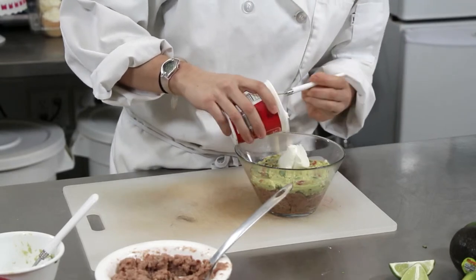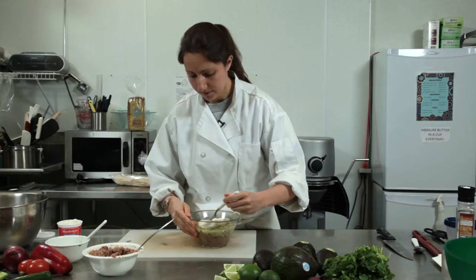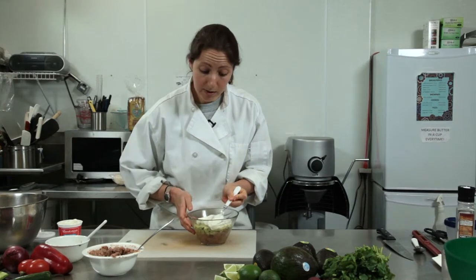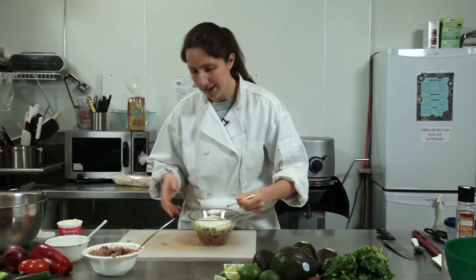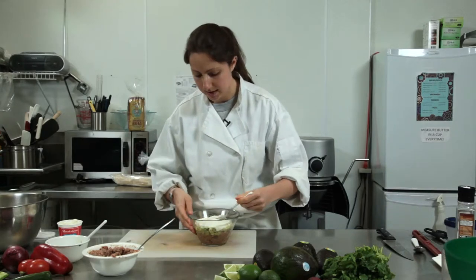Just go right on top with the sour cream. Make sure, especially with sour cream, you're doing a nice thin layer so that when somebody digs a chip into it, they're not getting a whole chip of sour cream — you want them to taste everything else.